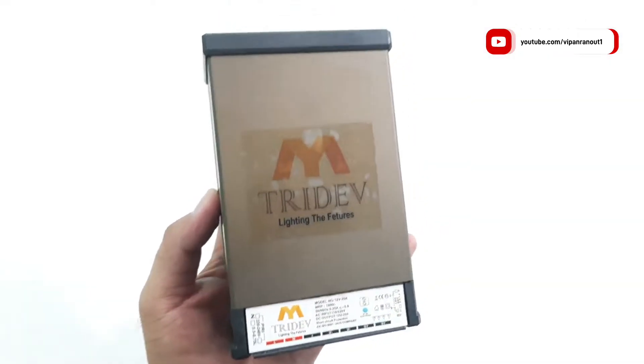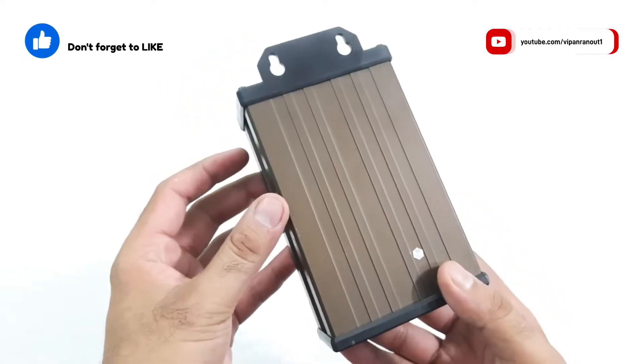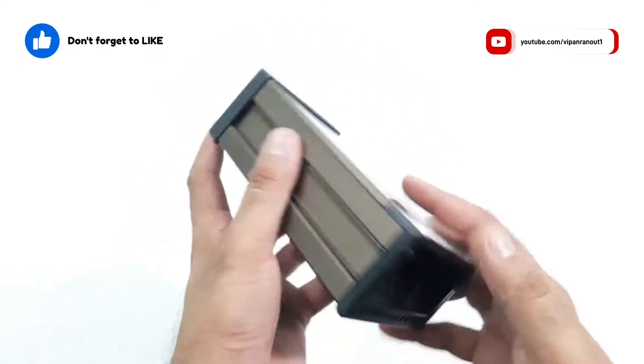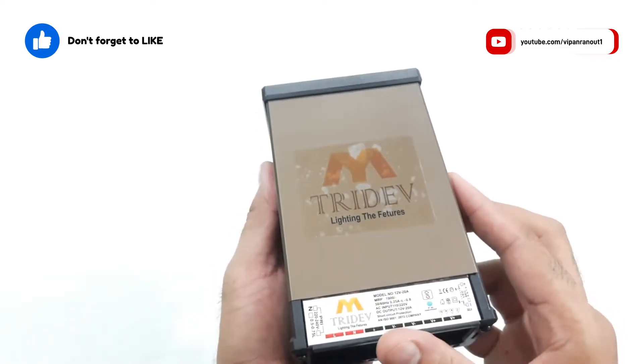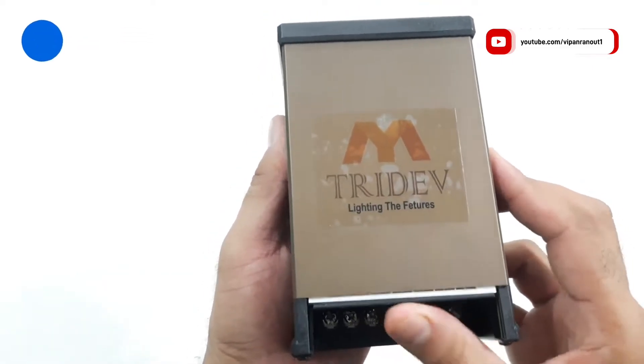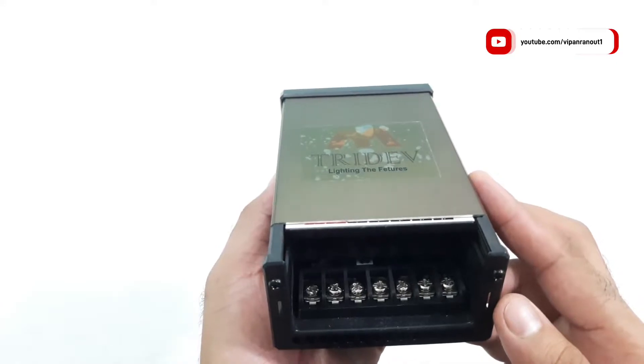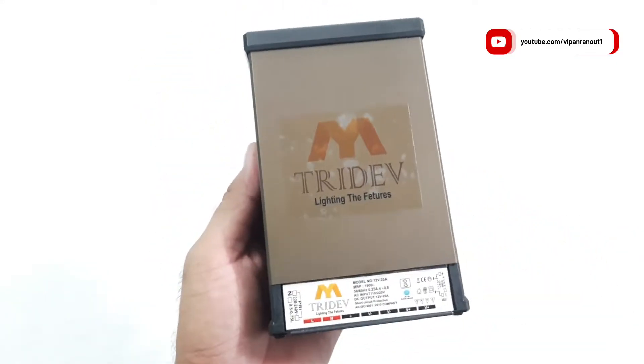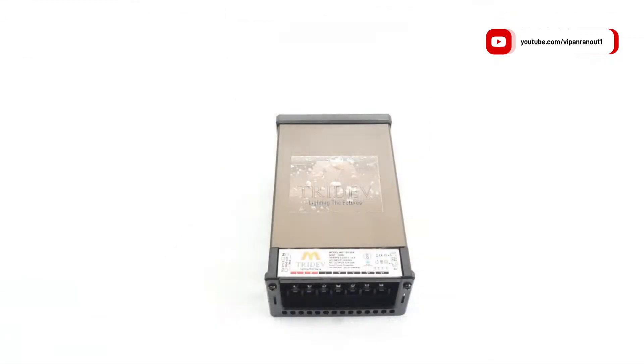The unit also comes with an IP65 rating and can handle minor water splashes. The unit should always be installed vertically so that the fitment holes are facing up and the connections and air vents are facing down. The cabinet is made up of metal and feels very good quality — it actually feels very good to hold and is finished very well.